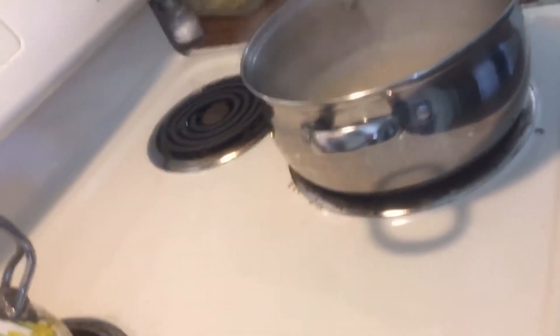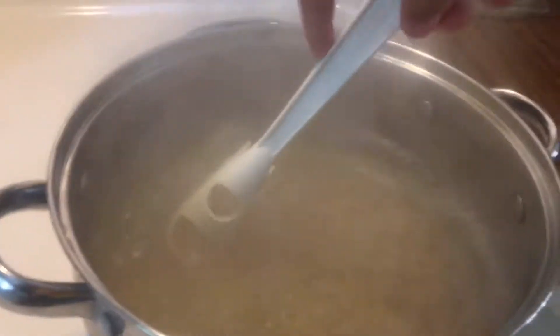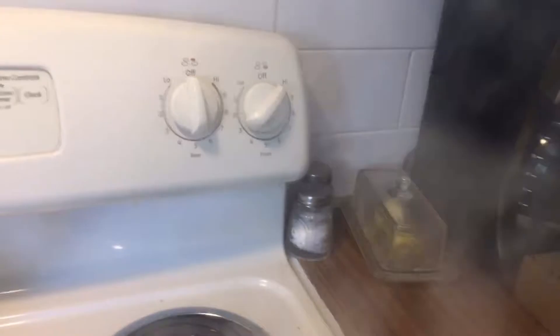Hang on a minute, I need something. Where is the supply? Oh, here's my supply. Now you keep stirring it, and if it starts to bubble up, turn it down to five.